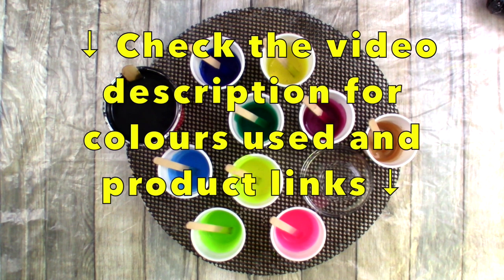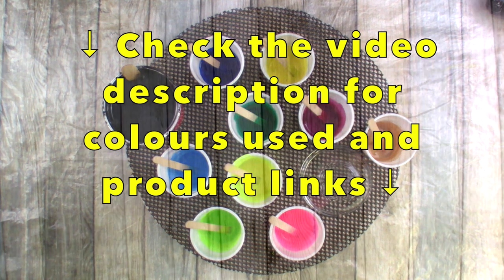Hey everybody, what's the crack? Pamela here with another video. Thanks for stopping by. Don't forget to check out the video description if you want to find the colors used and product links in my Amazon shop.